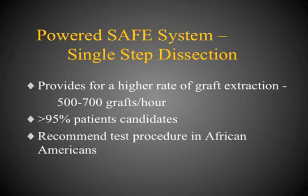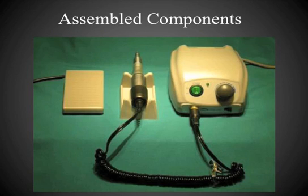I recommend test procedures for African-Americans and suggest testing not only the occiput but several locations in the temporal areas as well. This photo shows the components of the Safe System, including the motor control unit, the handpiece, and the foot control pedal.